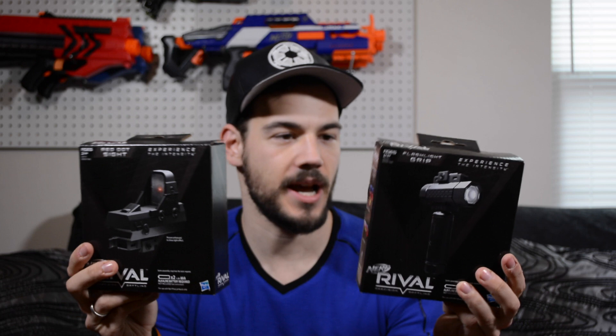What is up Nerf Nation? I'm Naptown Nerf and today we're looking at the new flashlight grip and red dot sight. These are the two first accessories available to us out of the Rival line. I'm really excited they've started to make accessories — they're pretty sweet and tactical, all black and whatnot. That's pretty awesome.